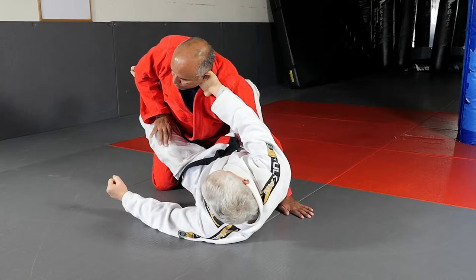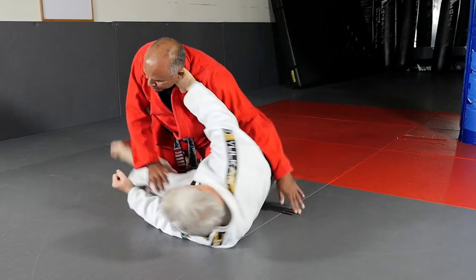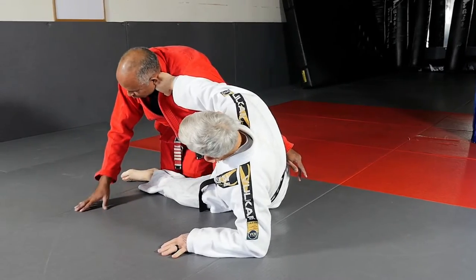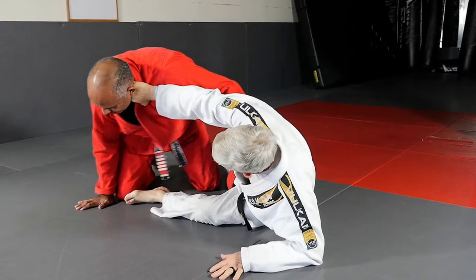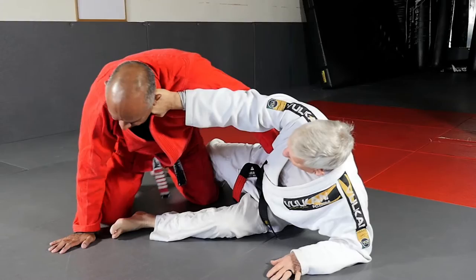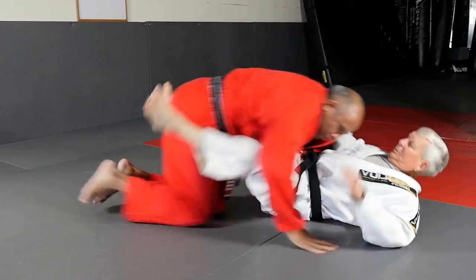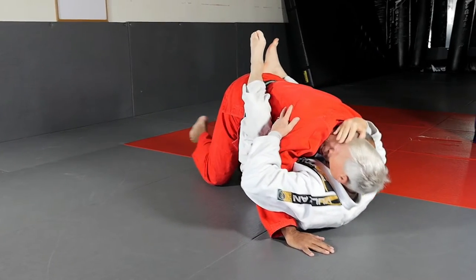As they push your leg down, you're going to throw your right leg and sit up onto your elbow. You're going to keep this arm stiff and they're going to try and pass and end up in no man's land. Then when you feel ready, you're going to replace the guard and make them start all over again.